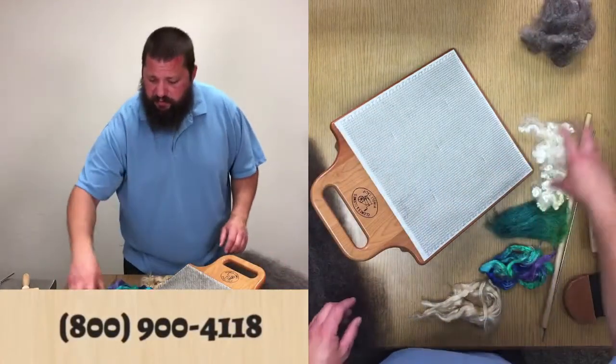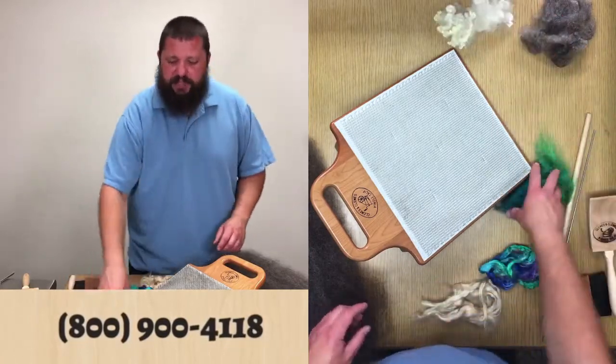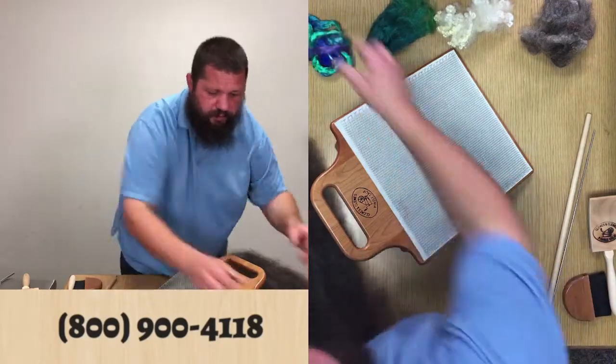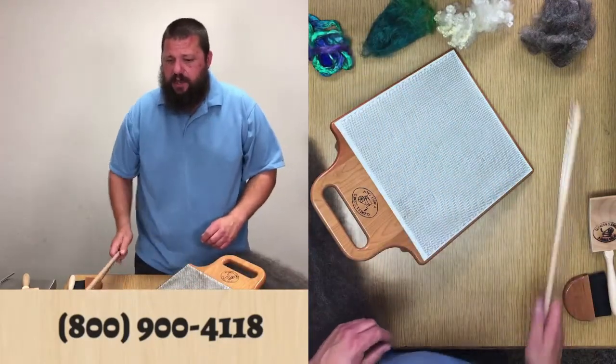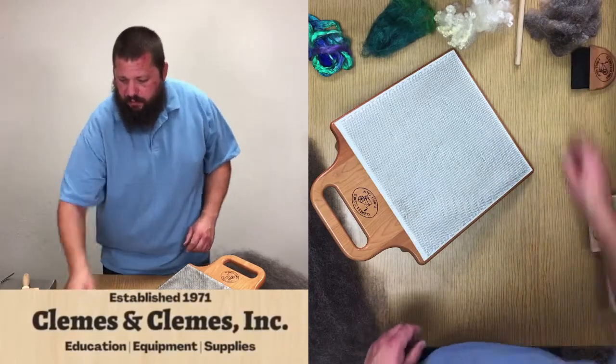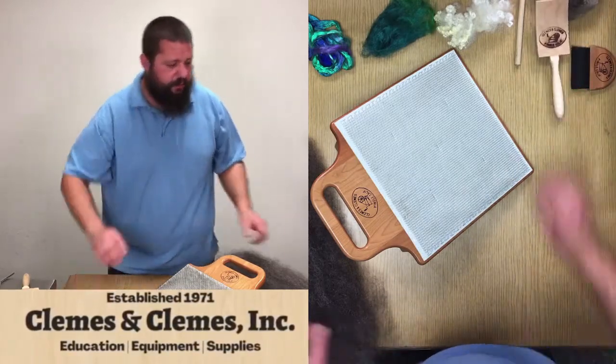First thing I'm going to do is move everything a little bit out of the way and give myself some space to work. I'll set aside my dowels — we don't need those right away but we will need them soon — same thing with my brush and the flicker.